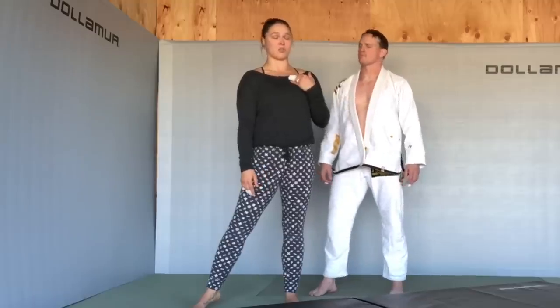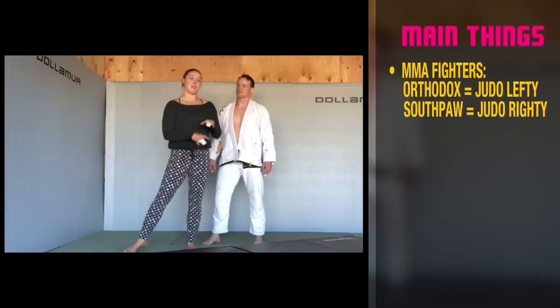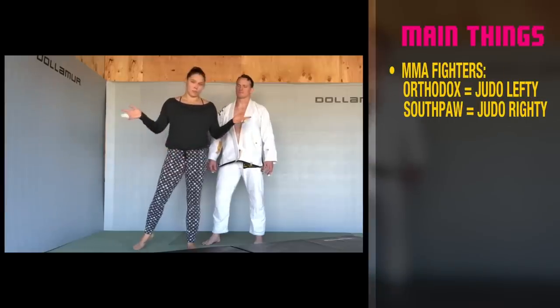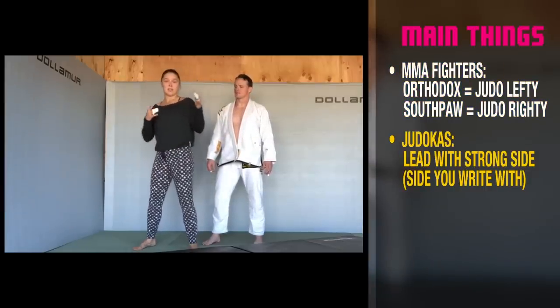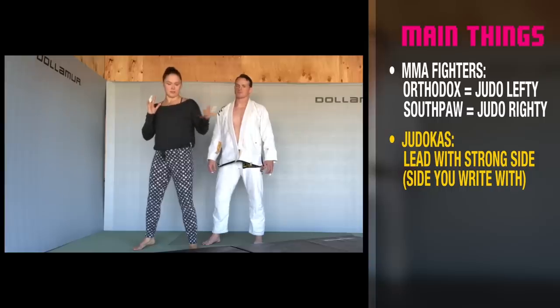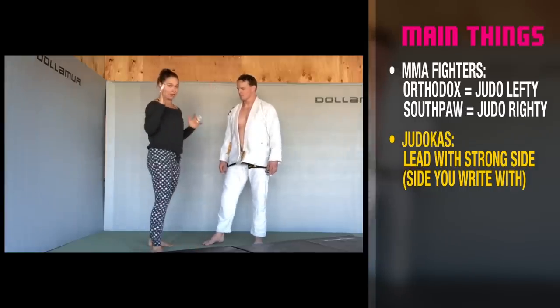Disclaimer: I'm left-handed, so I'm showing it left-handed first. If you're an MMA fighter and you fight orthodox, I recommend you learn left-handed from the beginning. If you only do judo, do your strongest side. Your strongest side is forward — left-handed means left leg forward, right-handed means right leg forward.